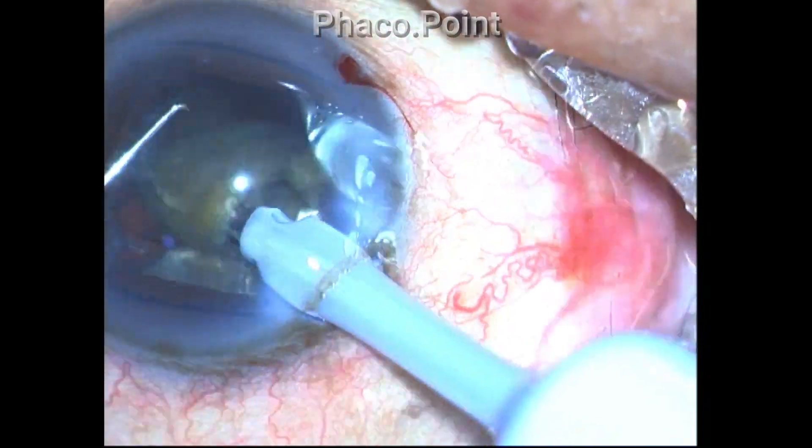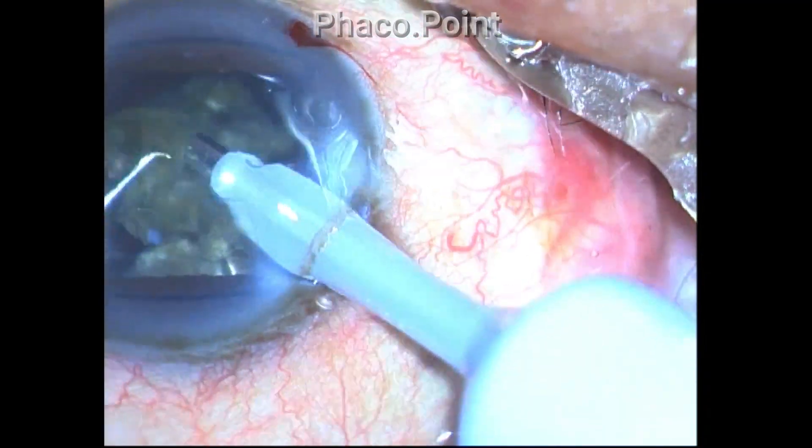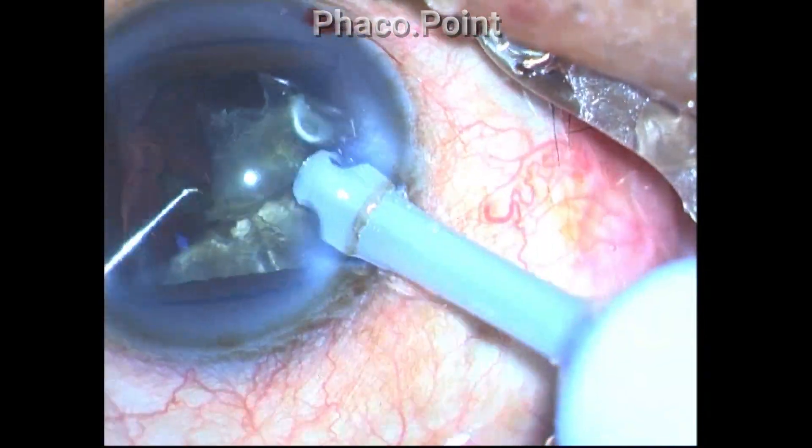You will notice that up till now the procedure was happening quite smoothly. In fact, there is no indication that something untoward is going to pop up quite soon.